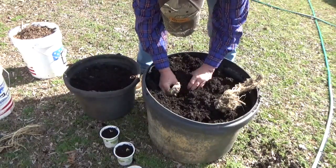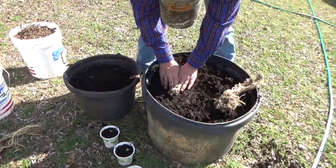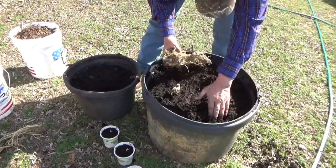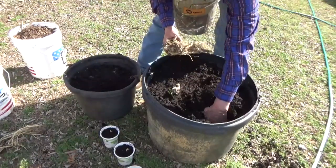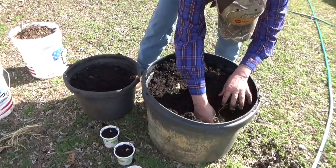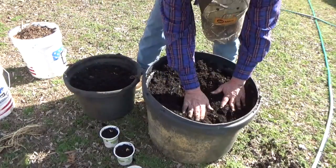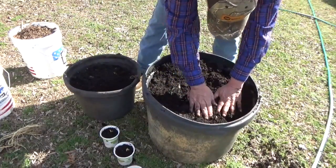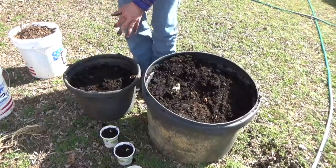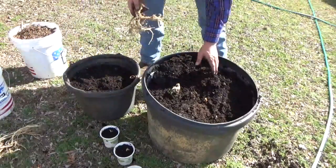Just dig a hole, dig another hole, get that whole thing down in there. Horseradish is pretty tough. And I know some of you out there are going, why aren't you planting it in the garden? Because it's pretty tough — once it gets established, you can never get rid of it.